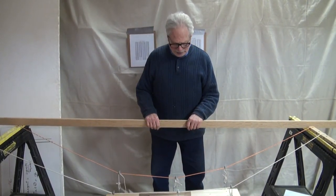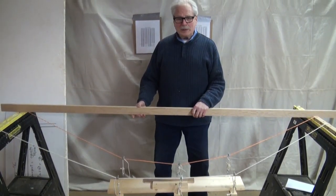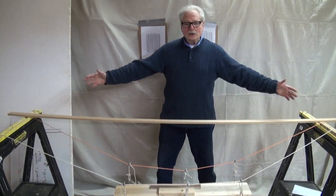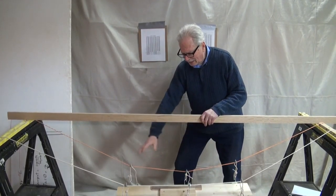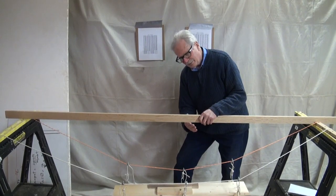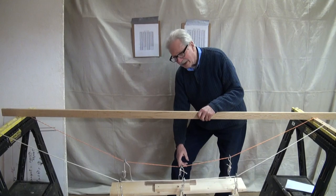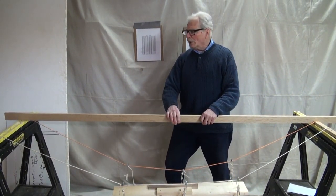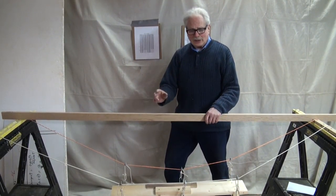Here we are back at the little suspension bridge, the one you can build for about 15 bucks. If you want to be historically accurate, make the distance between the towers — remember, you're using chairs — make that 8 feet. And when you adjust the angle of the bridge, the sag will be 1 foot. The sag is from this line down to the lowest point of the cable. So the span-sag ratio is 7 to 1. Most suspension bridges have a similar 7 to 1 or 8 to 1 sag ratio. It's not critical.